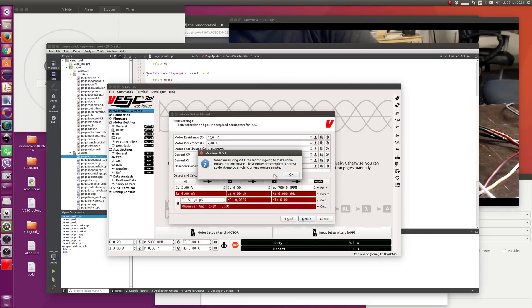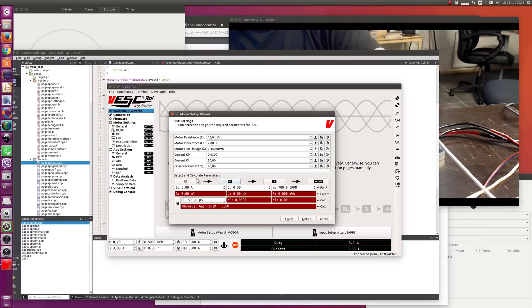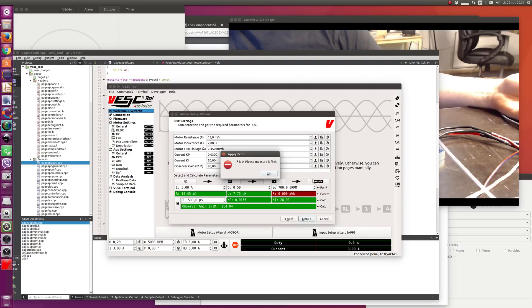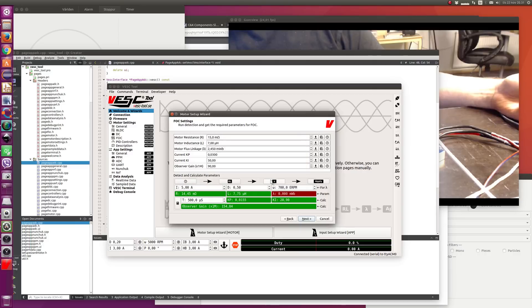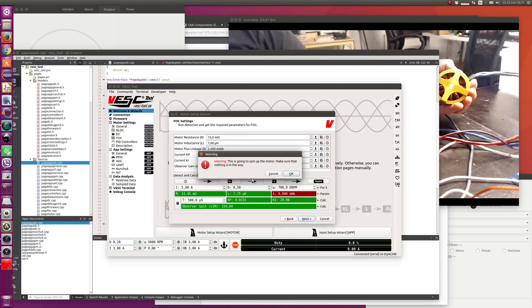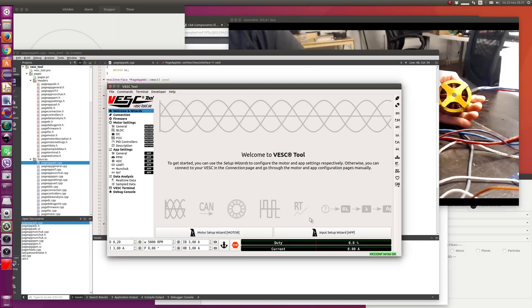Measure resistance and inductance — it warns you about the motor making some noises, which it does now. You can see that all the fields we received got green, and we still have the flux linkage left. If I try to apply here it will not work since we don't have that red field with the flux linkage. If you press next here, it will warn you that you should finish the configuration unless you have entered things manually. So I'm going to press no, measure flux linkage — it warns you about the motor spinning up so I'm going to hold it in my hand. Measure the flux linkage, apply, next, and finish — and it should work.